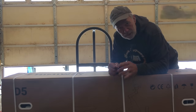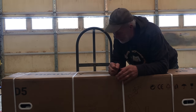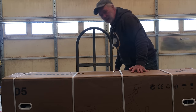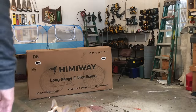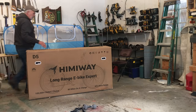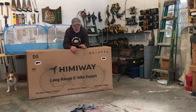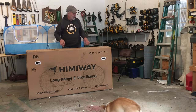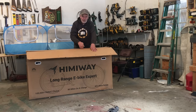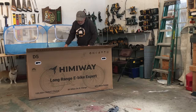We're supposed to have some good weather, some sunny weather, so I'd like to get it out on the road, take it for a spin, run it through some trials, and check out the scenery. Himiway D5 — I'm pretty excited to do this one because I did a Himiway bike last year and it was a really good bike. It was probably one of the top bikes I did last year.